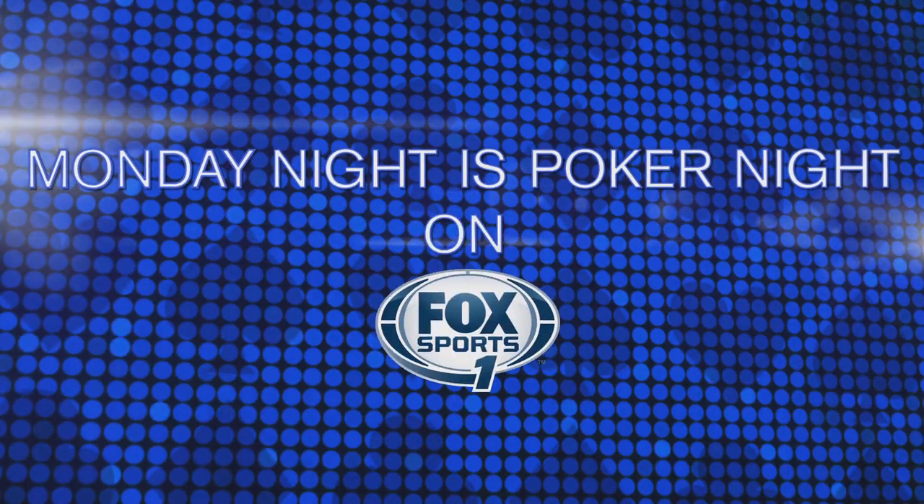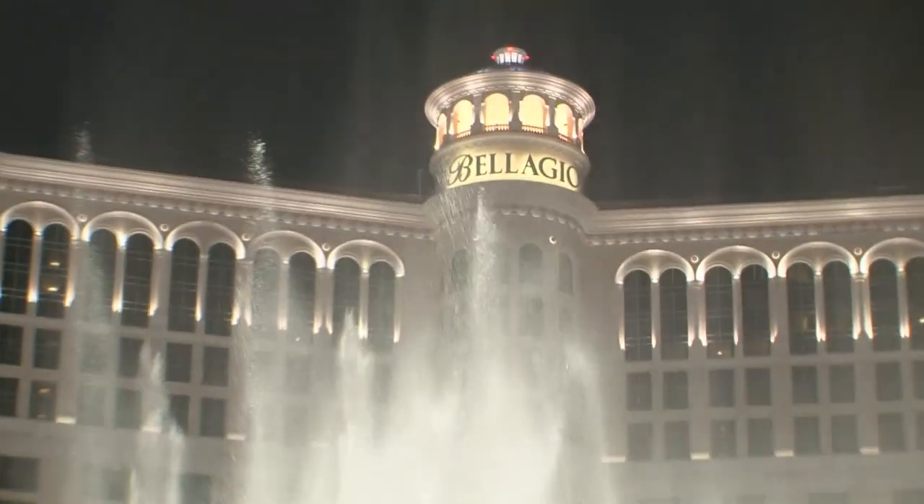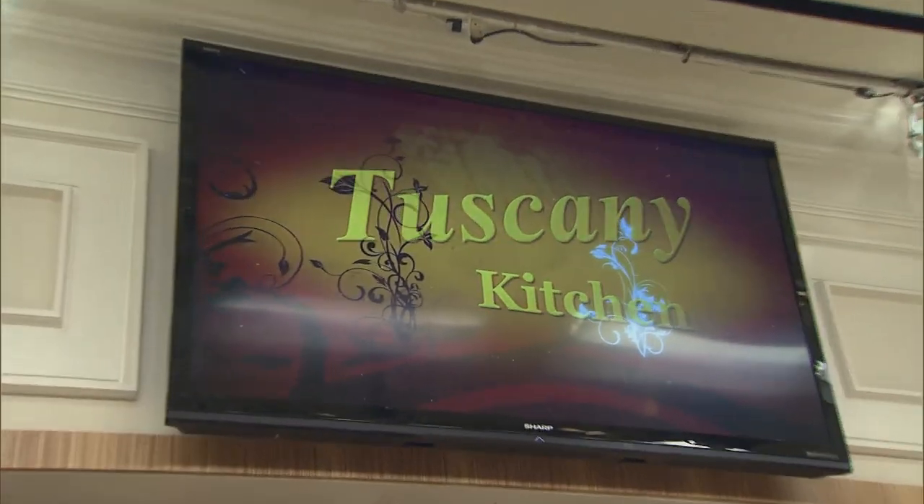Monday night is Poker Night on Fox Sports 1. Welcome to the Executive Chef Culinary Classroom here in our Tuscany kitchen.